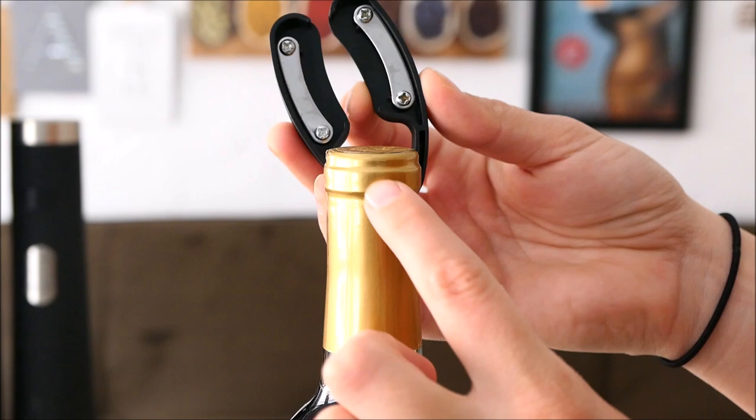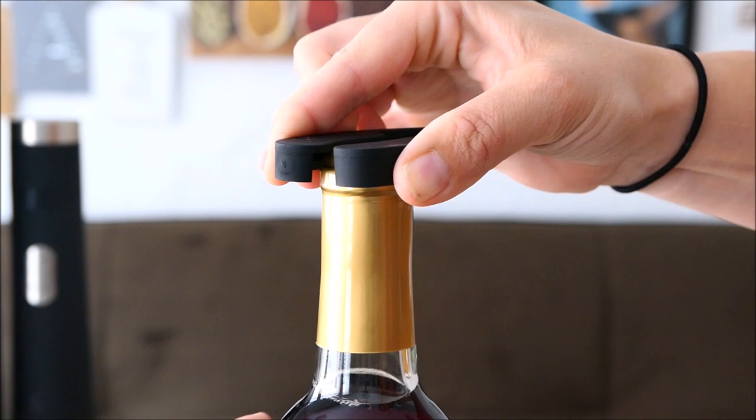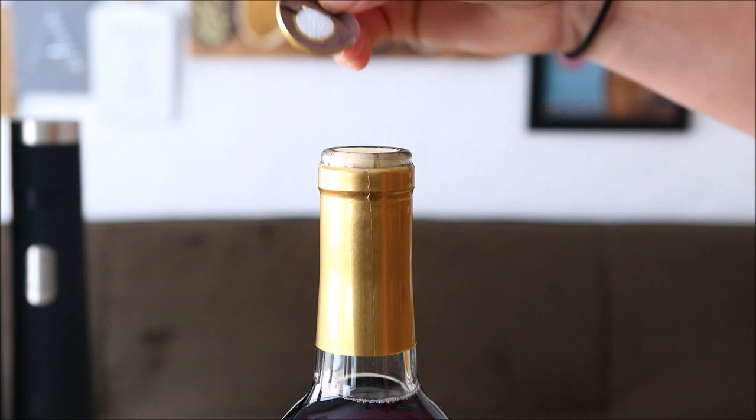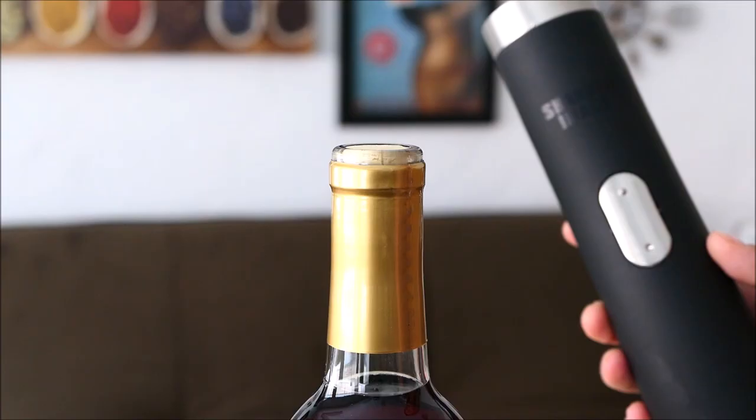First we're going to want to remove the foil. We do that with the little tool they gave us — the blades right here are just going to be put around the foil, making sure it has contact on both sides. Then we're just going to turn the bottle all the way around so it cuts the whole thing, and once we pop that off we can easily remove the foil just like so.